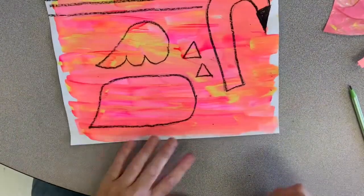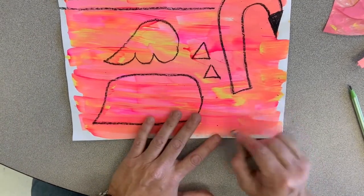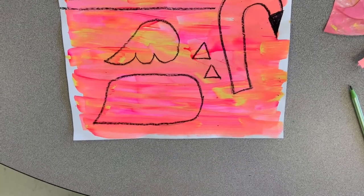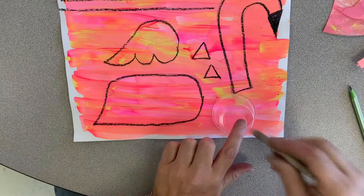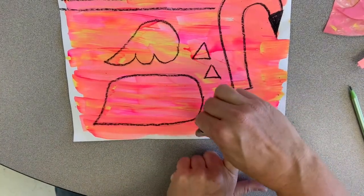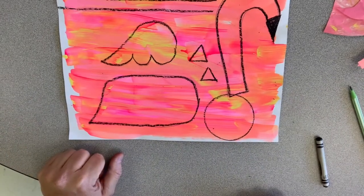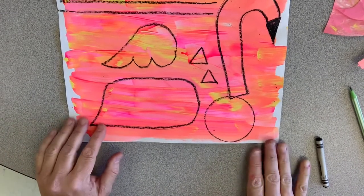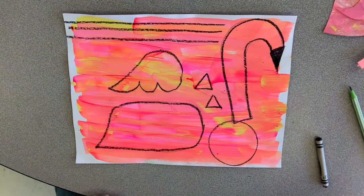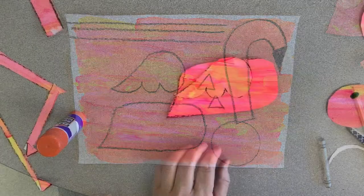The last part I didn't tell you yet is a circle shape. If you have a lid or container that has a circle, this will be for his face — trace around it. Then we cut out all of our flamingo parts that we've made, and then we start assembling them together. For now I'm going to turn off the camera and cut out my parts.